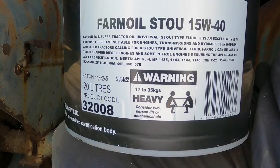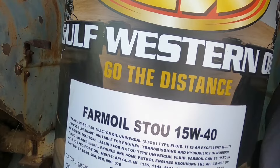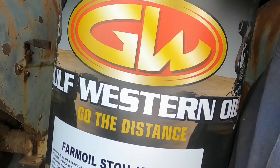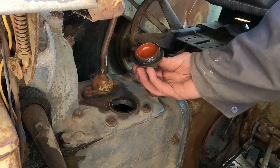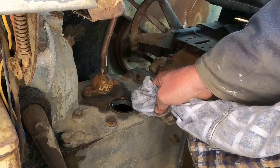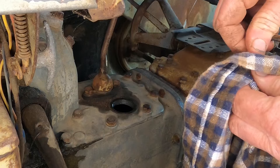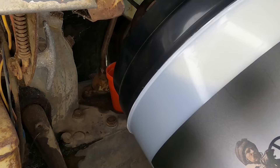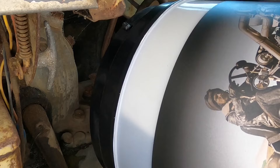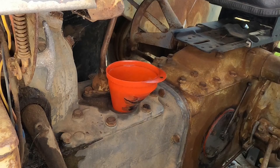Now to put oil in — this is the oil that I will be using. I'm just going to give that a minute and see if there's any leaks. I don't want to get it full and then find out there's a leak somewhere.